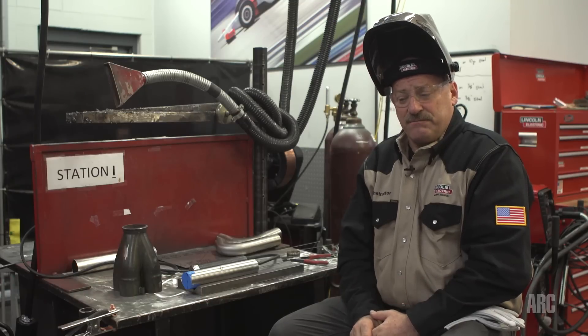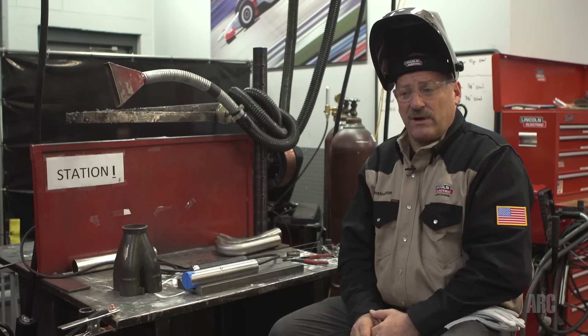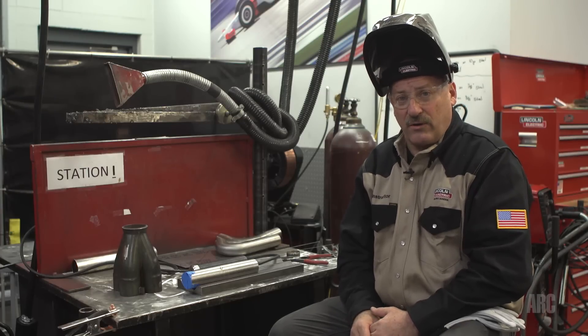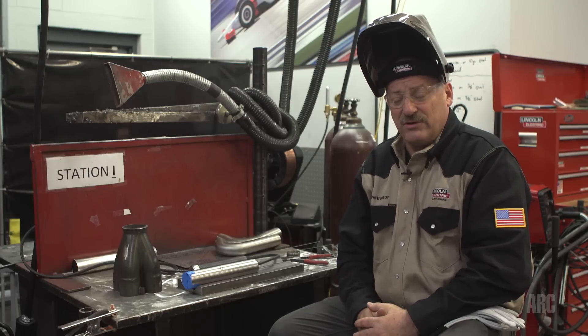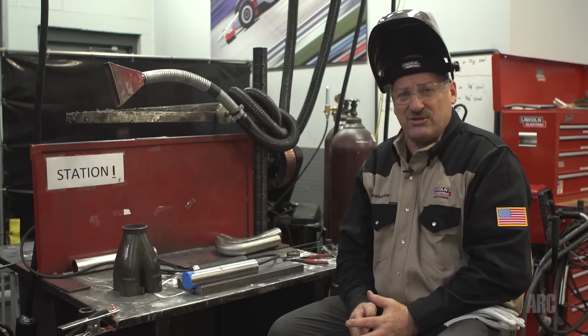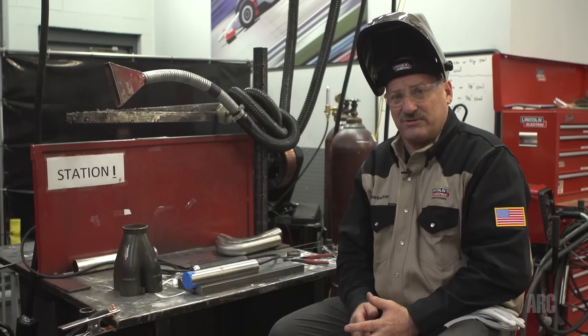Hi, I'm Carl Hose and I'd like to welcome you to Arc Magazine Master Class. Today we're going to be talking about welding on Inconel 625. Inconel is a trade name for one of the many nickel alloys that you can encounter while welding. There are many families of nickel alloys, but Inconel is one that's popped up lately in motorsports applications, primarily high-end exhaust systems.